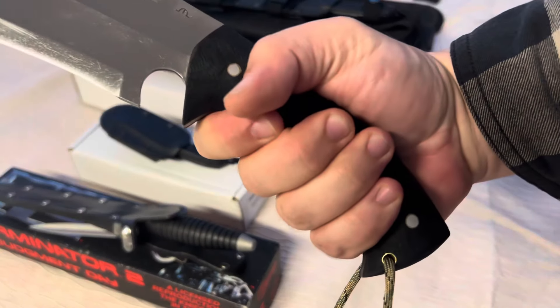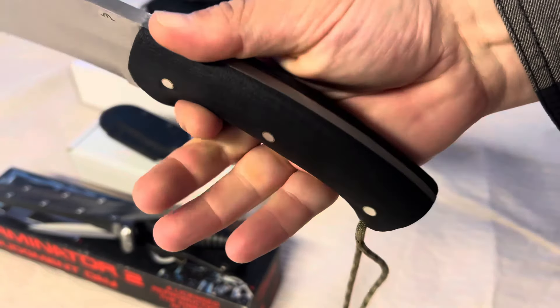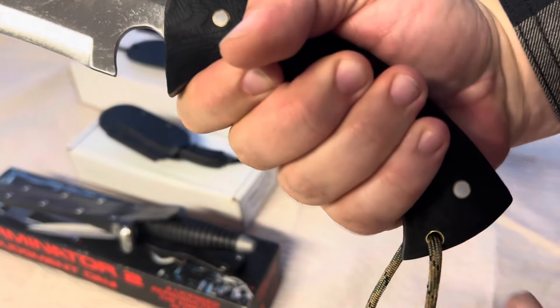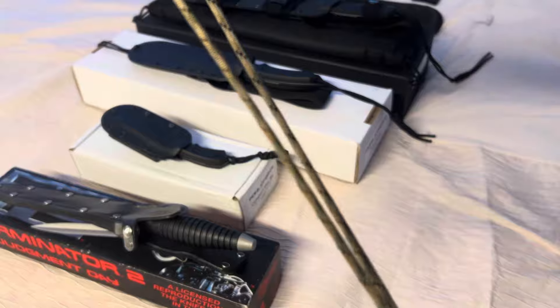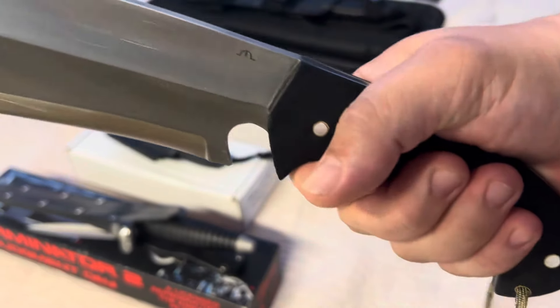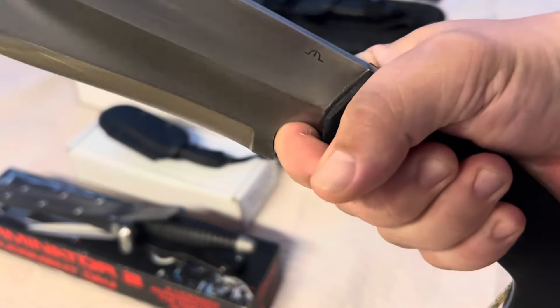This particular one has a micarta grip. Standard, it comes with a rosewood grip. I've added some paracord there, and it's got a nice finger choil.